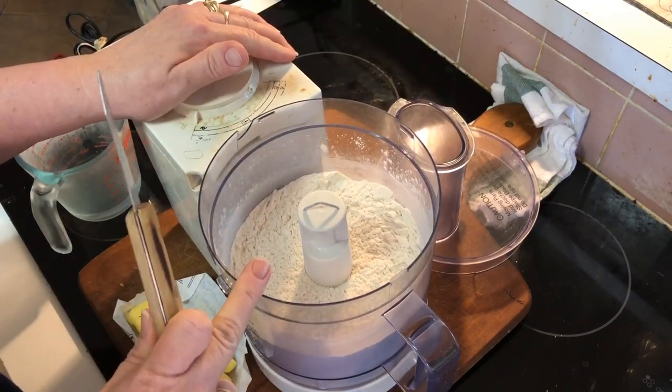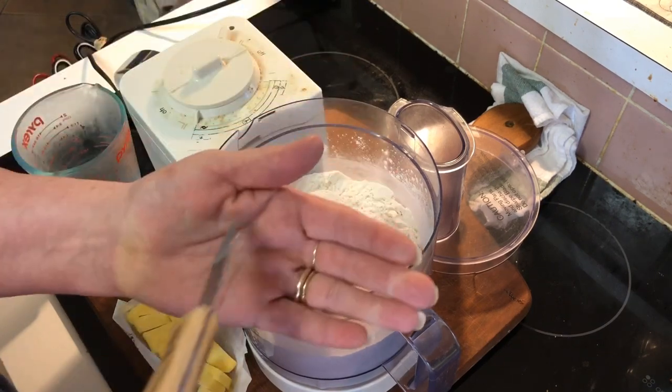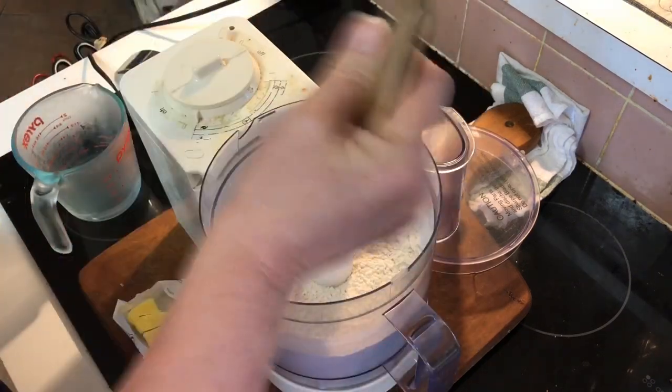I have two generous cups of all-purpose flour, a little bit in the palm of my hand of baking powder — probably about a teaspoon — same of salt. And that's it. Give it a swish around.